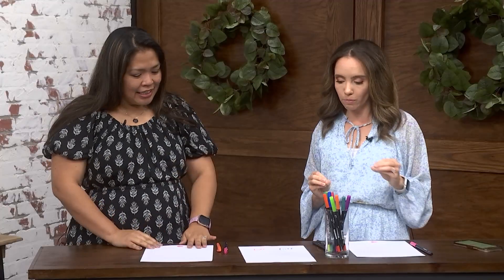Today we're talking about everyday calligraphy. What does that mean? You think calligraphy requires all these fancy tools and stuff, but really you can use any regular pen, you can use a pencil, and you can still create beautiful lettering. Let's dive right in so you can show me exactly how we can do some everyday calligraphy.